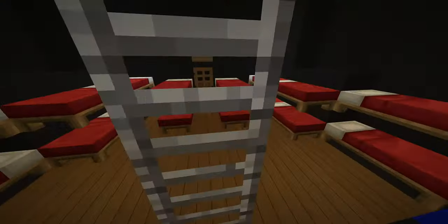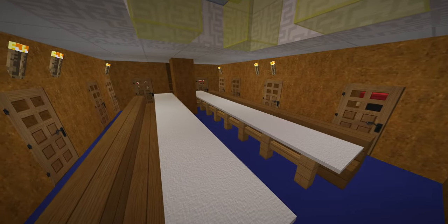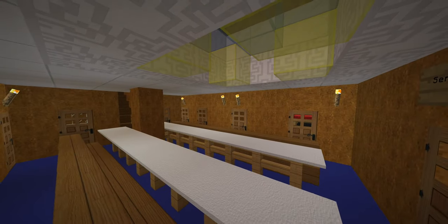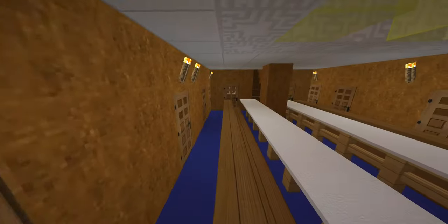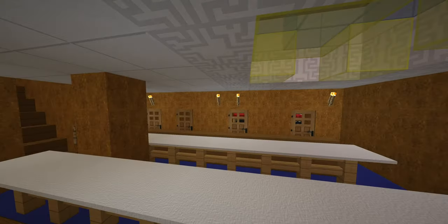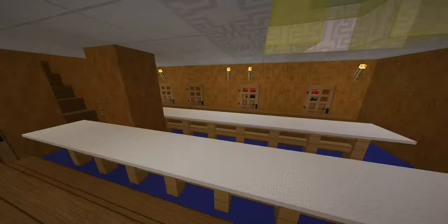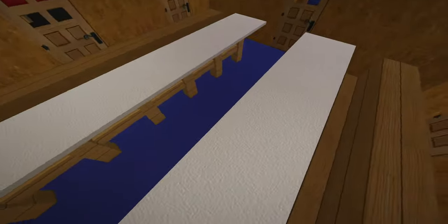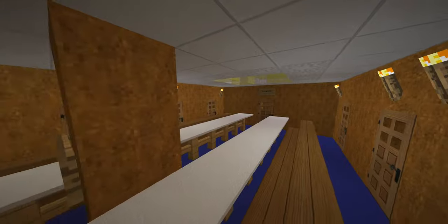Just forward of the cabins are servants' quarters — essentially stewards — right behind the sailors. The deck plans available show this area a little differently. There are a set of deck plans on Norway Heritage, and then another set from an article, and they show the cabin layout in slightly different configurations, so it's unclear which is actually correct.